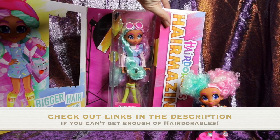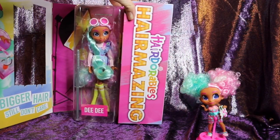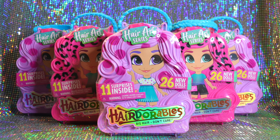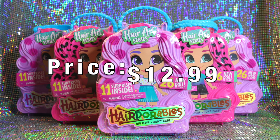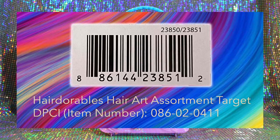If you're new to the Hairdorables brand, I will link their official website as well. Today we have five Hair Art Hairdorables dolls in total to unbox and review for you all. We found these dolls at Target, priced at $12.99 each. We'll provide the assortment DP side number and barcode on the screen here if anyone needs help in their doll hunting.